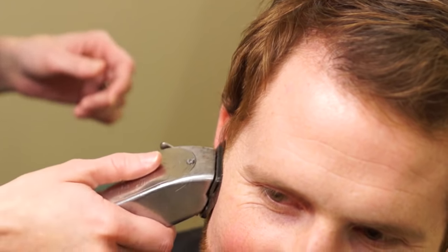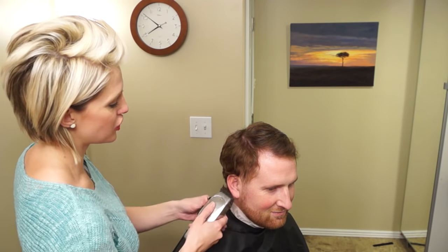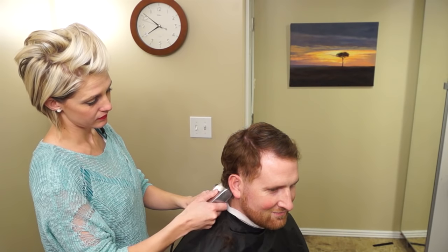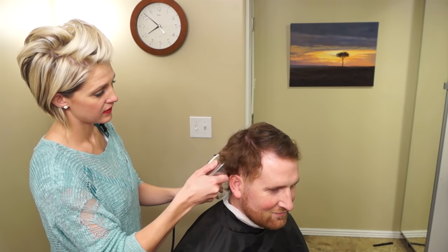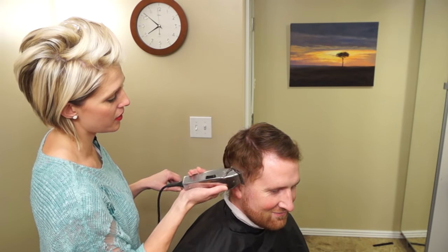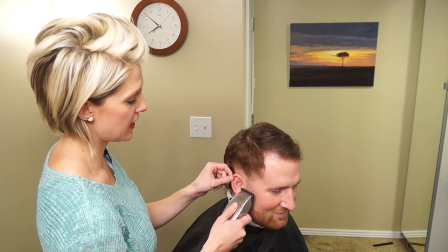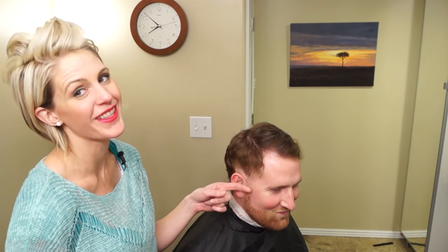Straight up — the first pass can just be removing bulk. It's better to leave a little bit extra on there just so you're safe. Now going to the back, just straight up. He's got lots of hair. Now we're really going to start getting in there. This is awesome because he's going to have to shave when he gets home because it's shorter than his facial hair.